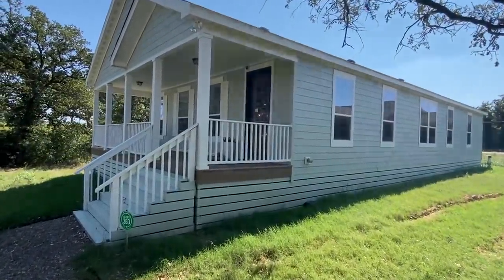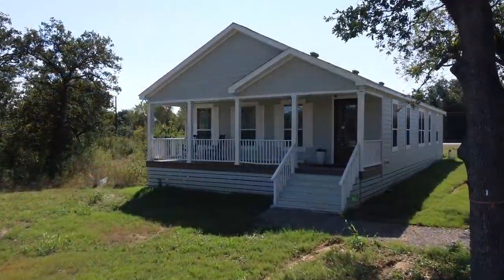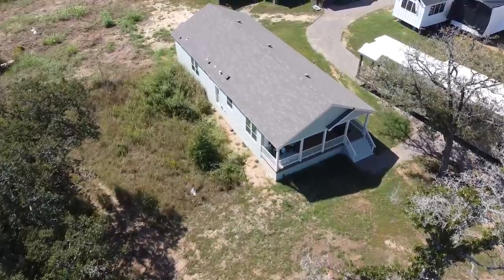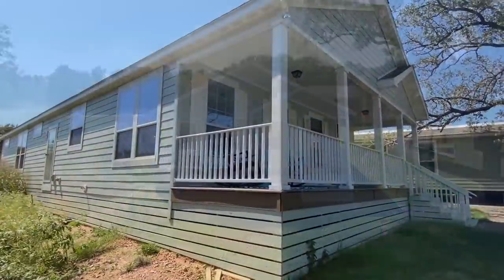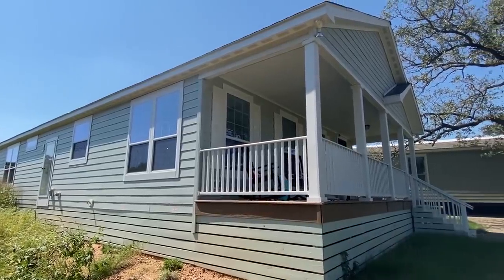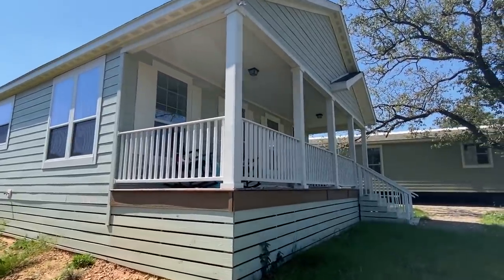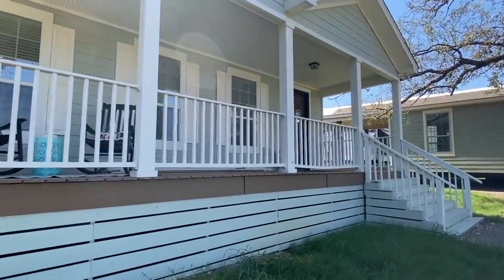Well hello everyone, thank you for clicking on today's video. This right here is a brand new Franklin modular home — something special. I wish the sun was working a little better. On the exterior we've got the full HardiPlank siding on this home, a really nice front porch, and a door right there. This is in Austin, Texas at their prefab location, just getting it up and running.